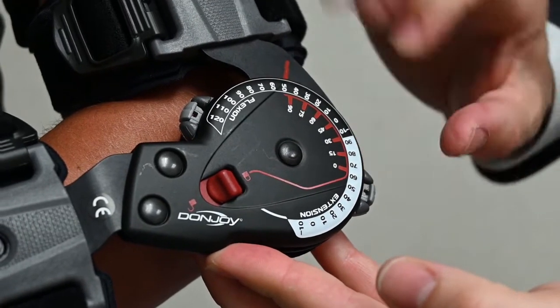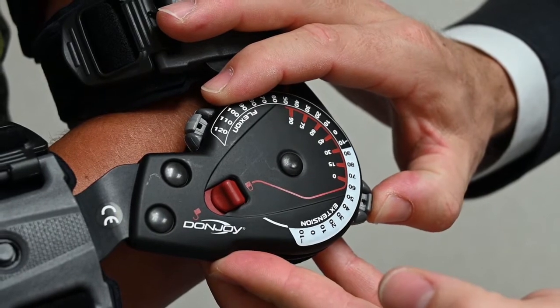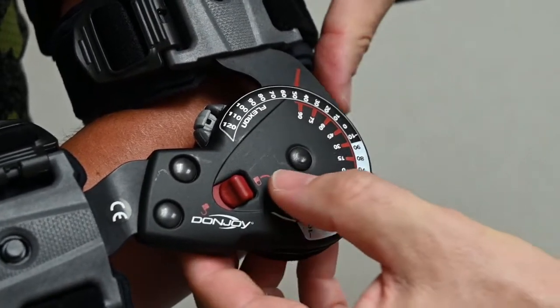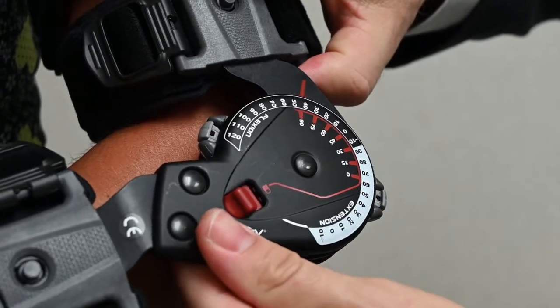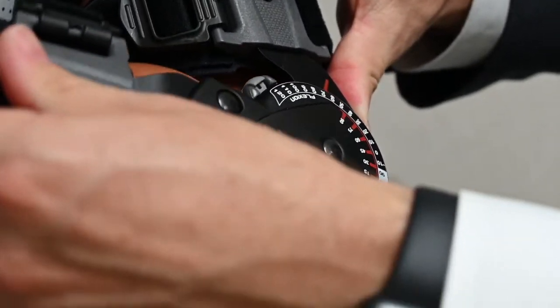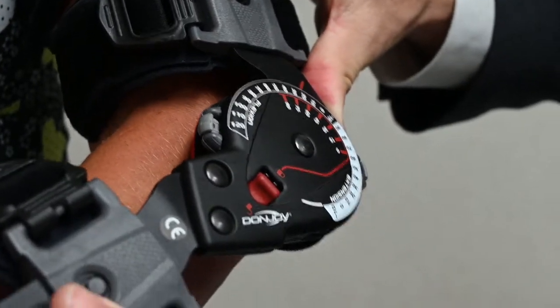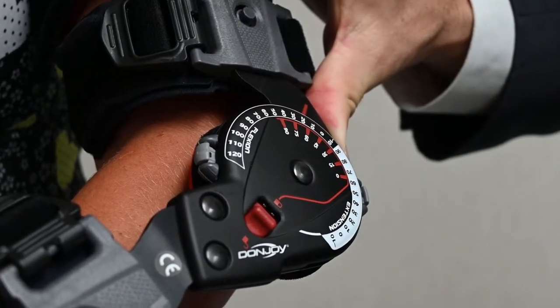This button here is what controls the amount of extension that the brace will allow. So initially, we may have the dial set at only 60 degrees of extension. If I unlock the brace, the brace will only go to 60 degrees and then stop. It will flex all the way up, but it will stop at 60 degrees and will not allow the arm to go any further.